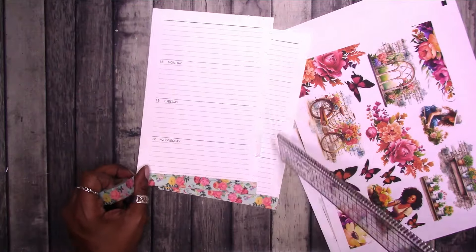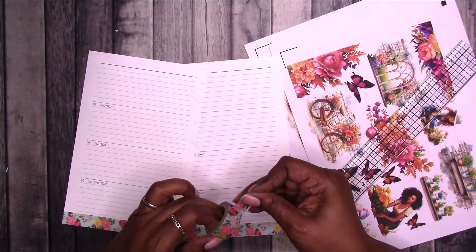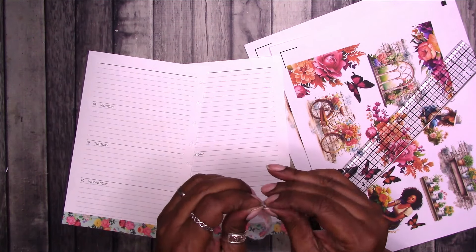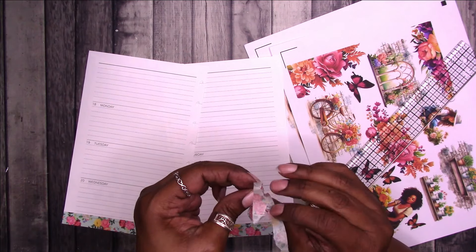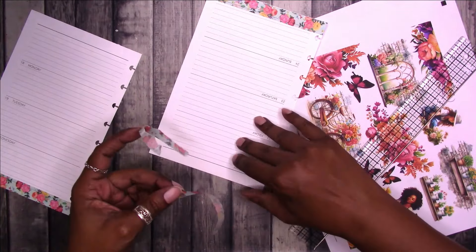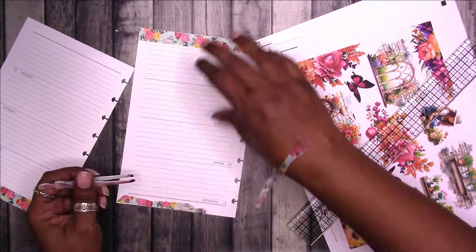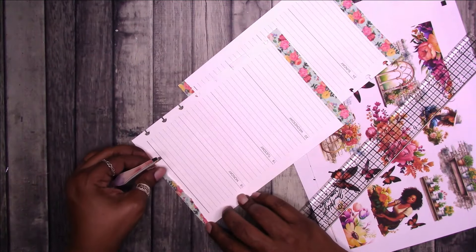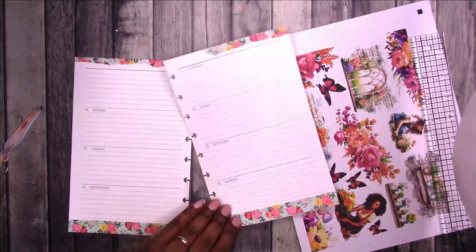I thought this washi tape was kind of spring vibes. Now let's do a little something up top. I wish this was wider washi for this, but maybe I can get away with tearing it, even though it's kind of thin. I want it to come from this edge — so that gives us a little bit of that on both pages.